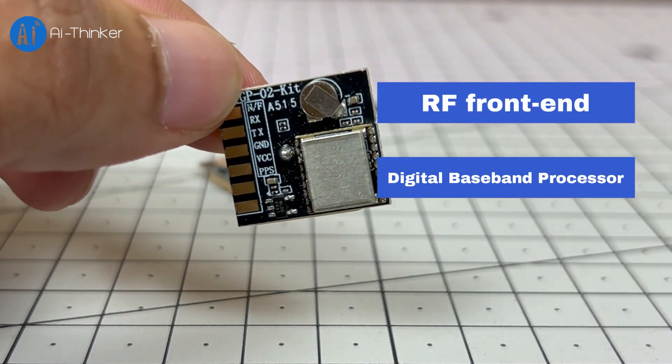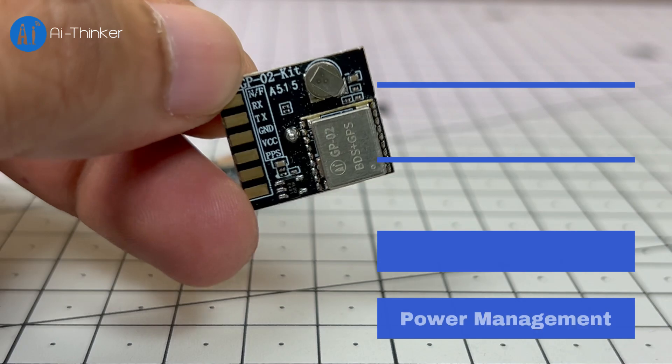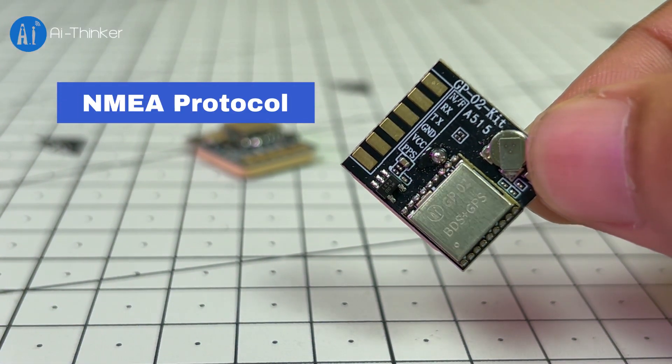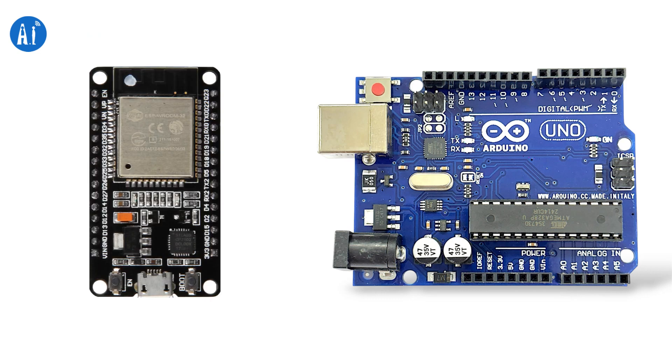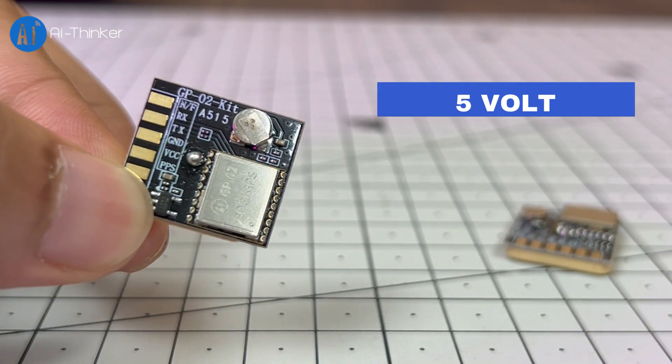Inside, it has an RF front-end, a digital baseband processor, a 32-bit RISC CPU, power management, and active antenna detection with short circuit protection. It works with the NMEA protocol and can be connected to Arduino, ESP32, or any microcontroller through a UART interface. It runs on 5 volts.